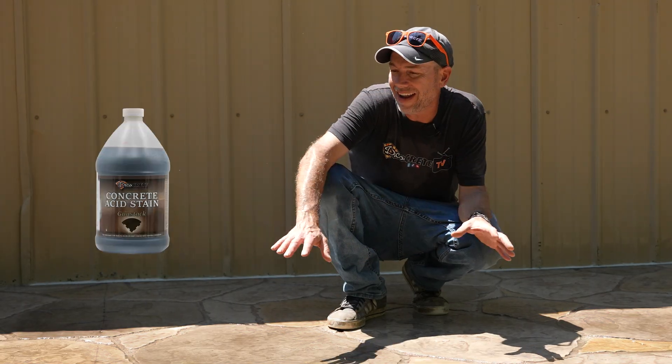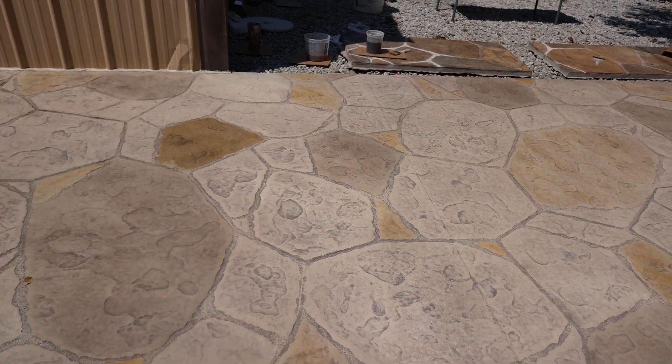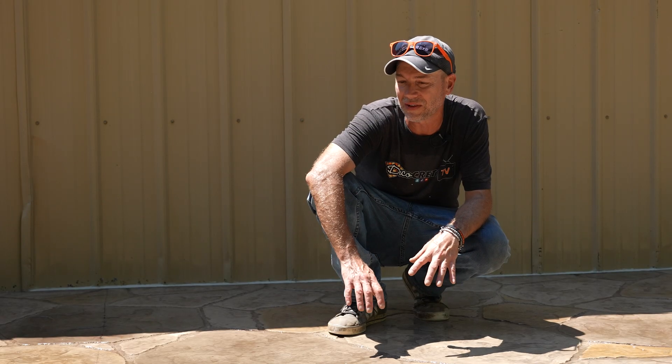We are out here today doing some acid stain on this desert flagstone pattern from DecoCrete — what a great pattern to acid stain. This thing looks absolutely awesome.